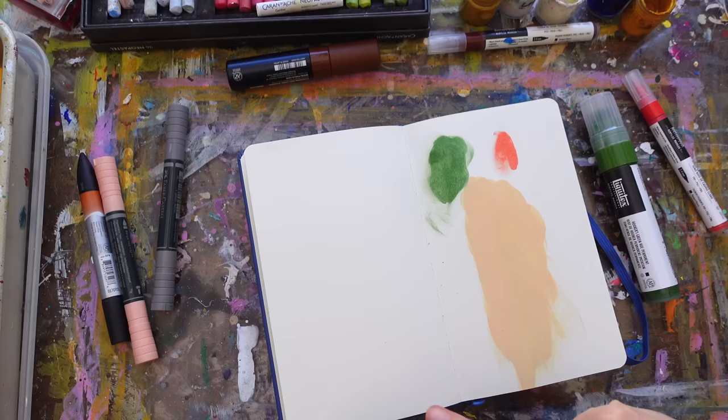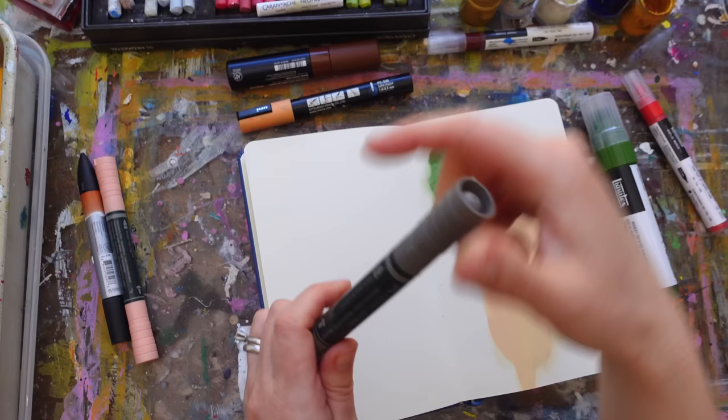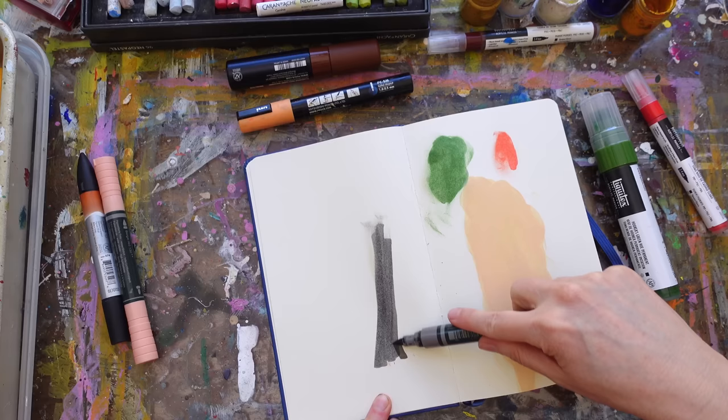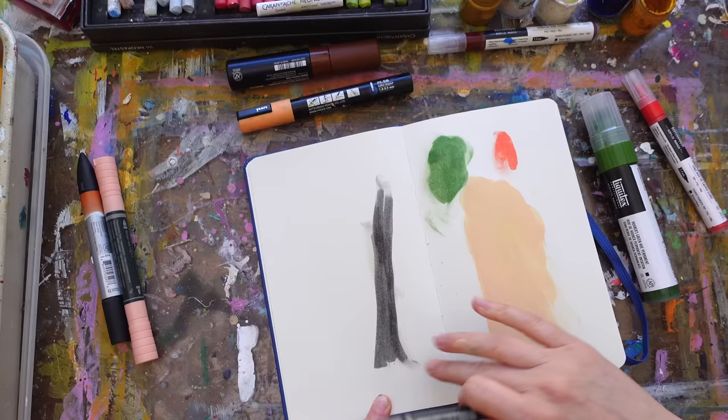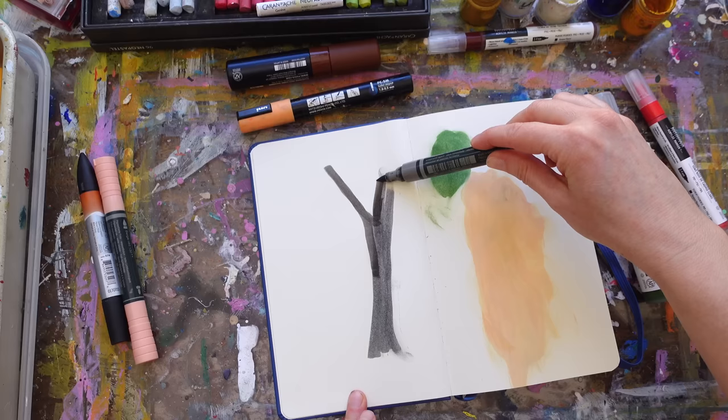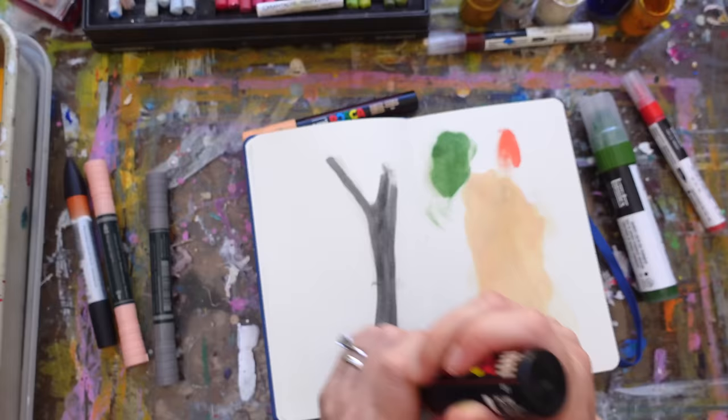I am someone who gets their hands in their paint a lot. Same with my markers — if I'm doing even just a tree trunk, I'll put it down and then get my fingers in it. What I love about that is it leaves a nice texture, and my fingers end up getting really dirty, so when I start smushing it adds extra color and creates movement in unexpected ways.